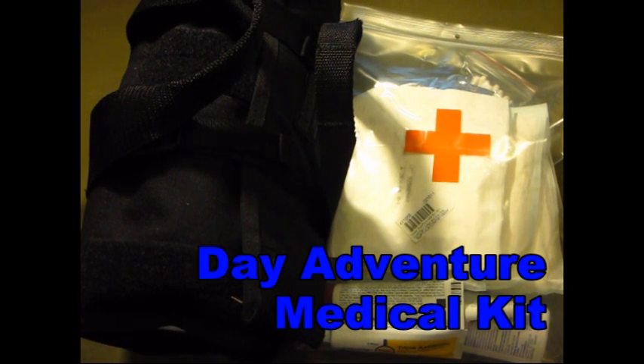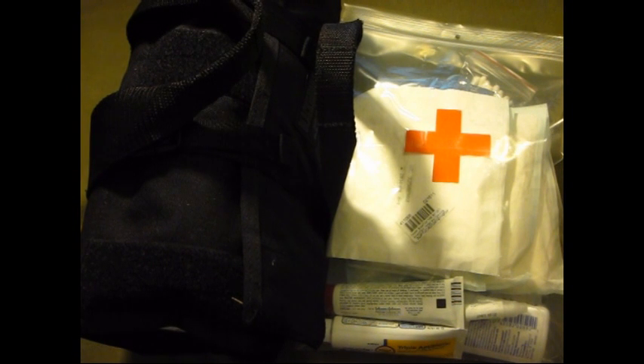What's up guys, this is Burrs. I've got a video here for you about medical kits and what I take with me when I go into the wilderness.